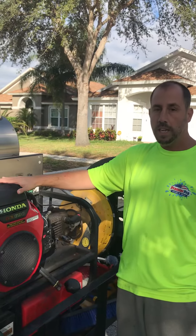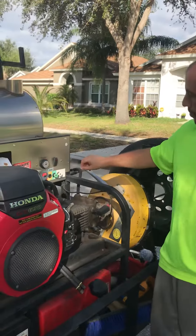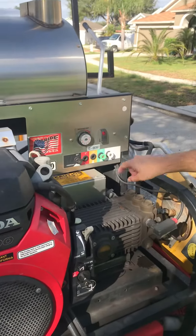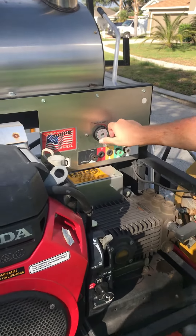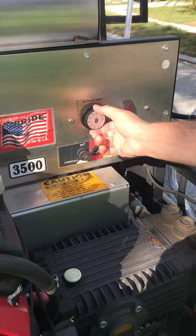Pretend that the machine is on and you're going to turn on the heat. In order to do so, flip the switch — that'll light up to let you know that it's on. But when you go to turn the thermostat up, you want to do it in increments.